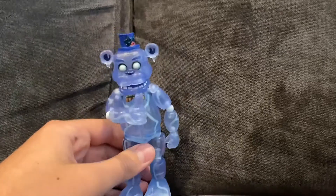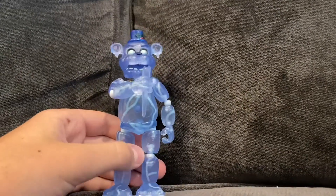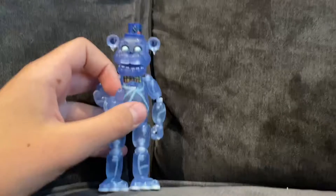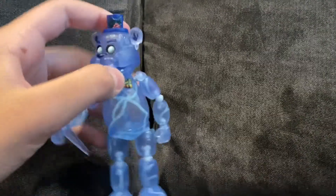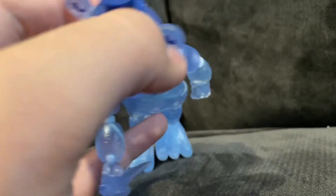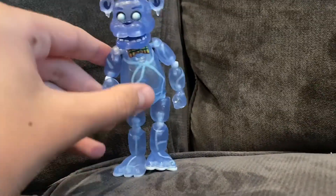I'm going to start with the problems and then end with the positives, because it's always good to end on a positive note. He is kind of wobbly, though not too wobbly. Also, his hat doesn't have the same rough texture that he does in the game — or at least I think it doesn't. And he's a bit too transparent, because he's not really transparent in the game.